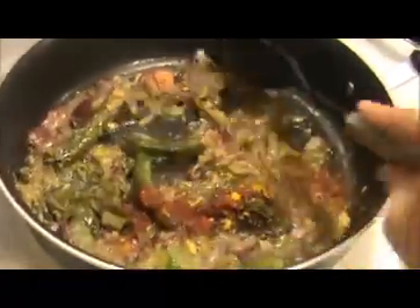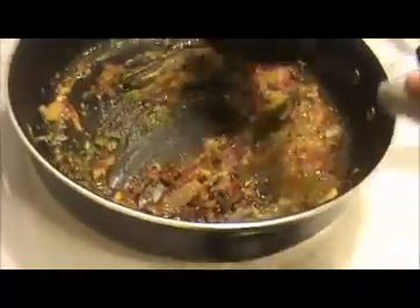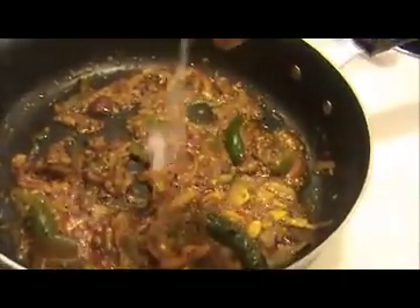Sauté this continuously for at least one minute. Now I am going to add some salt and mix everything together.